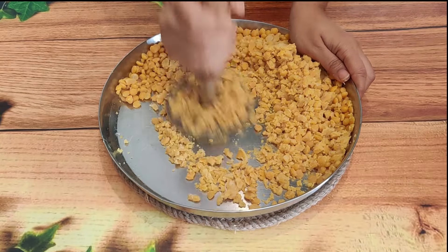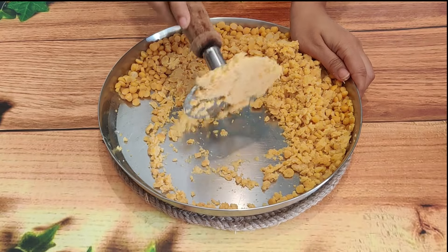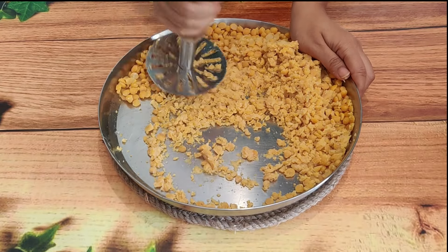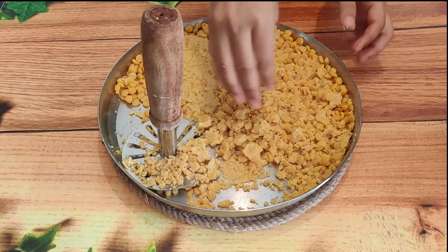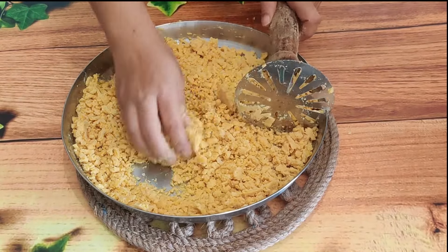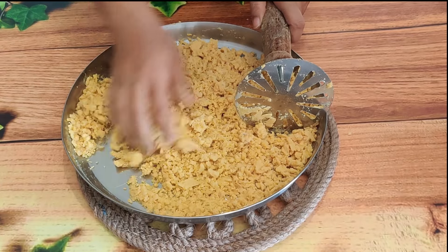If the dal is not fully crushed and has some texture, that is fine — there will be no problem. I will show you how to handle that in the next step.